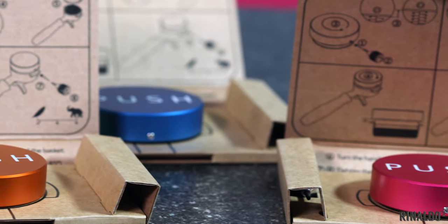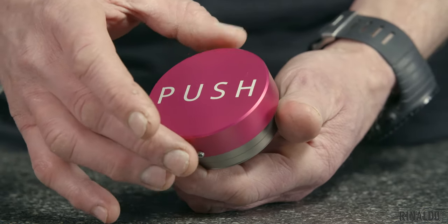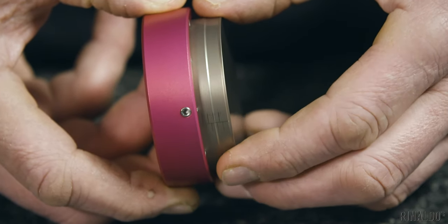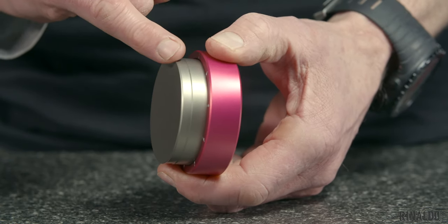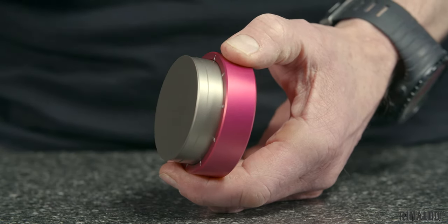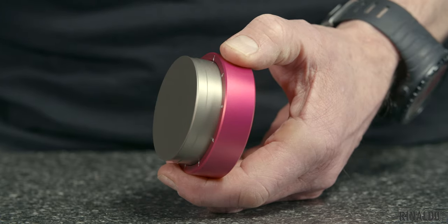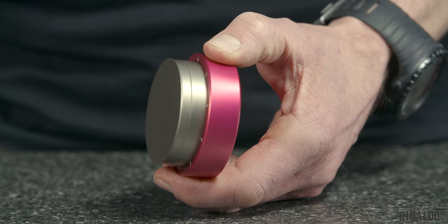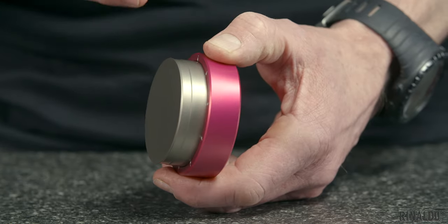We're stocking it in three fabulous colors — our favorites: an orange, a pink, and a blue. The construction of the push tamper is an aluminium anodized collar that rotates around a stainless steel piston. The piston is 58 and a half millimeters in diameter, so it fits a VST really well but might be a bit snug on other baskets. It has an upturned lip which is really fabulous for spreading the coffee around the inside walls of the basket.